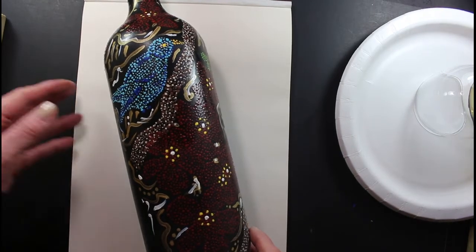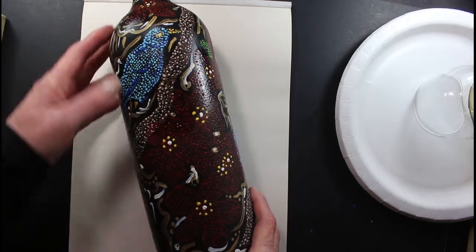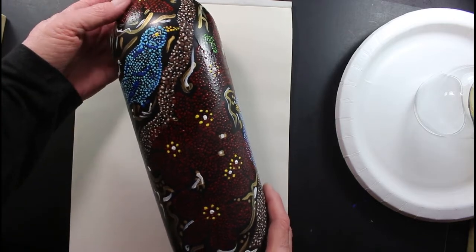Hi everybody, thank you for joining me today. I just wanted to show you something for a minute before I come on here and paint. I'm going to paint on a wine glass today, but I just wanted to show you a bottle real quick.